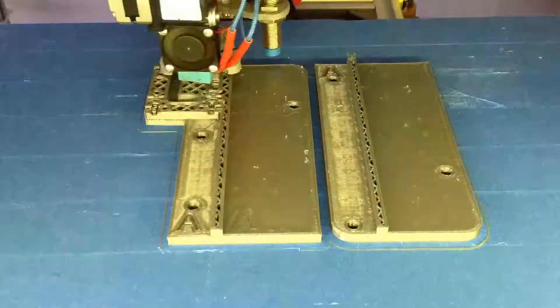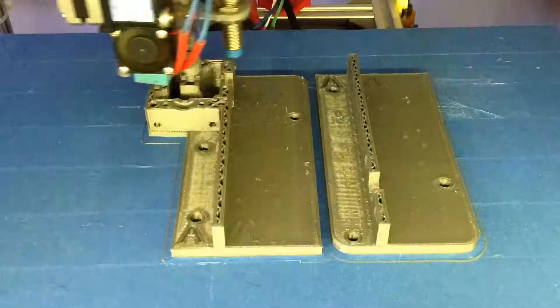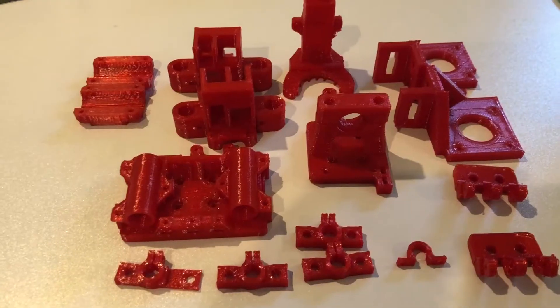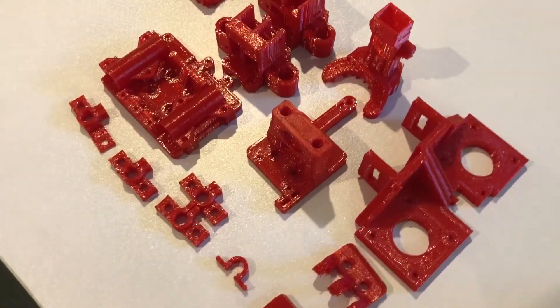Here you can see the bottom part of the gearbox being printed onto the conveyor support directly. Printing PETG at 240°C makes it nice and shiny. These came out beautiful.